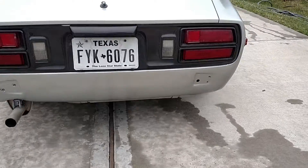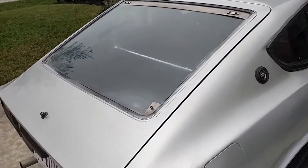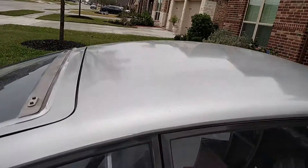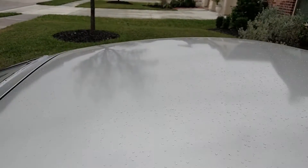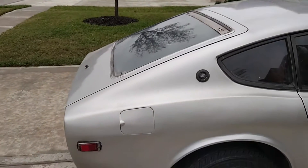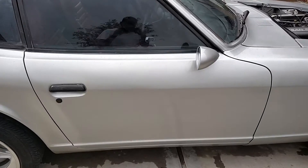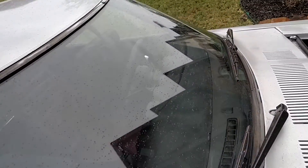I have the Datsun Spirit 240Z rear bumper mounts with a 240Z rear bumper that comes with it. I have the new rear weather stripping and the new front windshield weather stripping. No dimples in the roofline. New tires, new rims. New weather stripping for the front windshield.